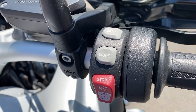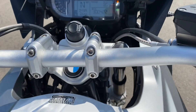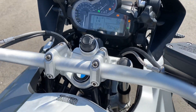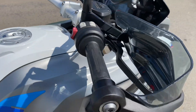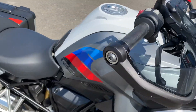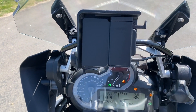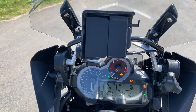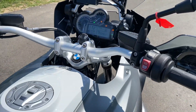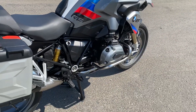Heated grips — control through there. I'll just start her up now. We've got a nice handguard on there. It's got the BMW sat-nav mount — it doesn't come with the sat-nav, but it's ready to go in. Alternatively, it'll be easy to take off and put a TomTom mount or whatever you want. Crash bars, sensor stand.